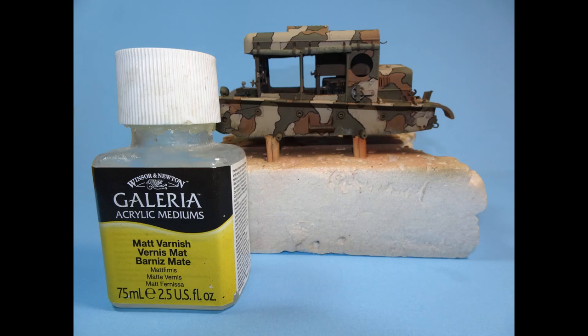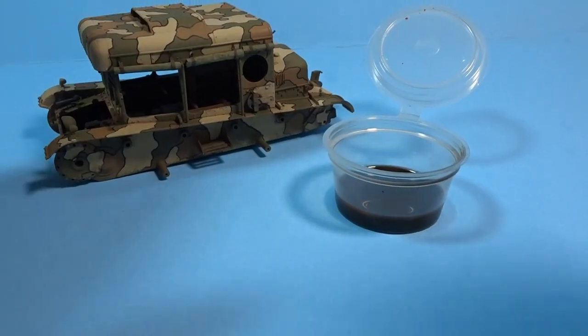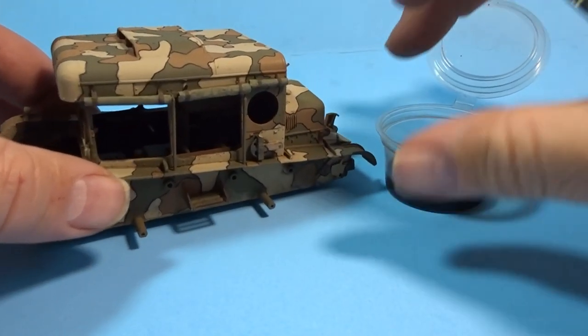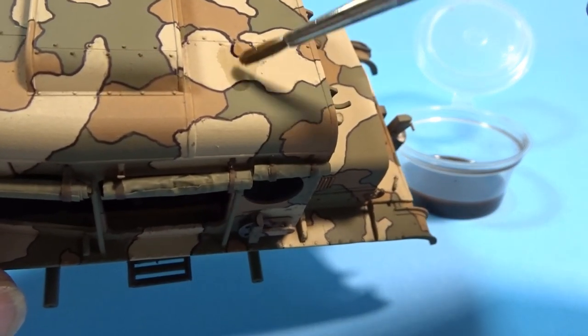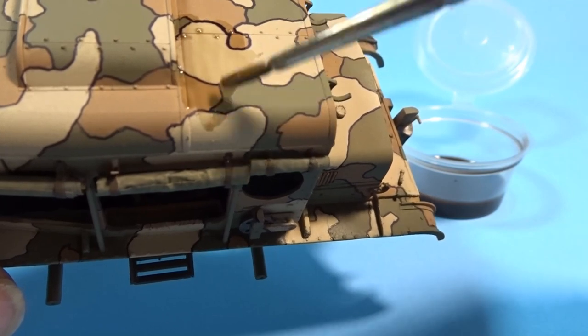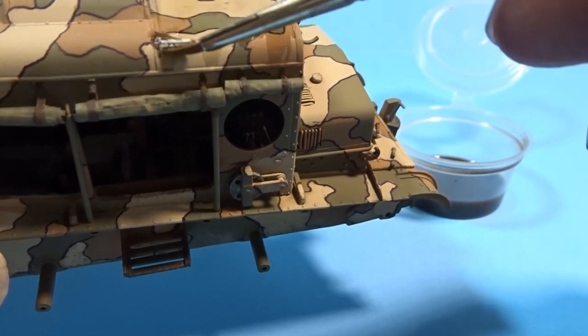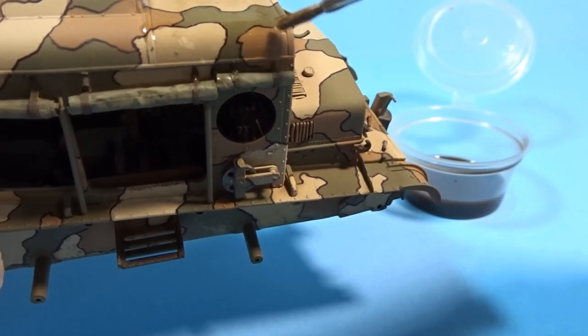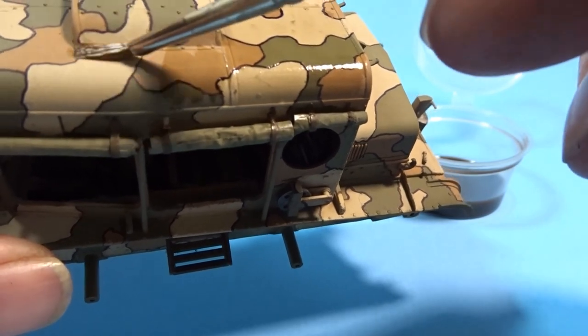As with all my models, I gave it two coats of Winsor & Newton matte varnish, then made up my own wash using artist thinner. You just need to make it the consistency of dirty water, then get a nice brush and add it to the model, making sure it doesn't pool anywhere and is nicely brushed out. As you can see, it's already dulling everything down and giving that initial dirty look.